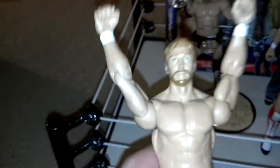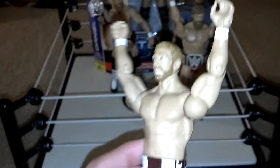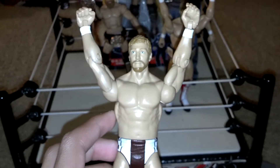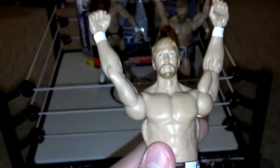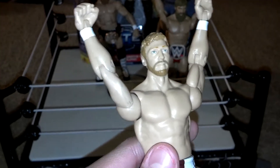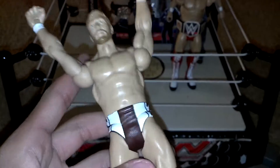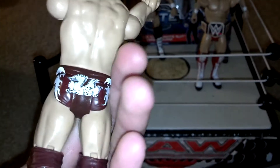I'm going to start off with the young Daniel Bryan. This figure came with the Sin Cara figure — the blue and gold Sin Cara. It was a two-pack with a chair, like a 2011 or 2012 two-pack of him and Sin Cara. And this is the Dragon Warrior one. As you can see there's the dragon on his trunks.